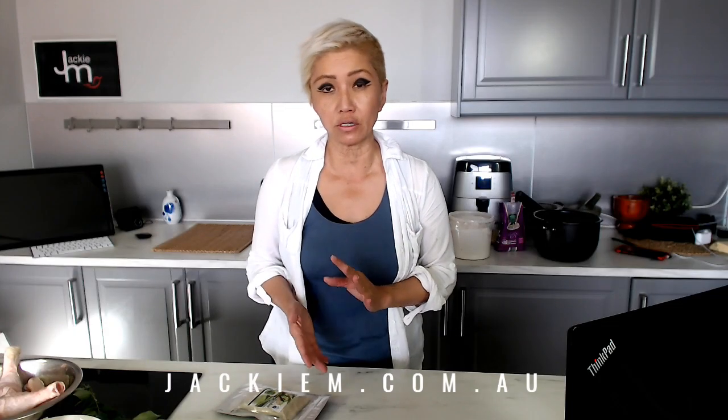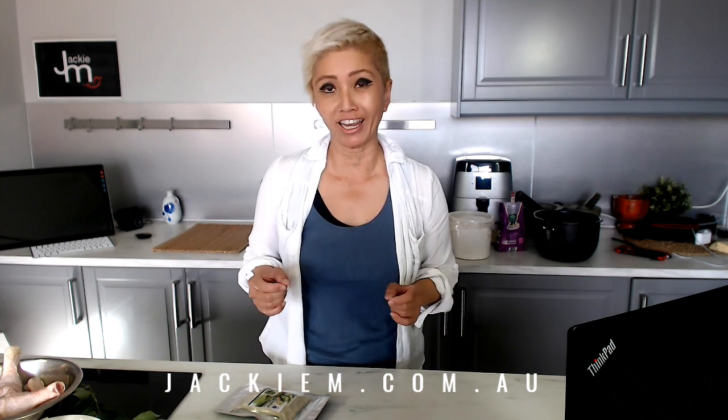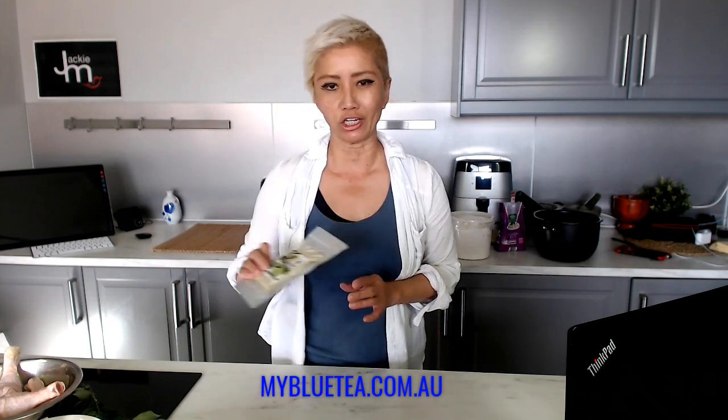What's going to be different is I'm going to be using pandan powder in lieu of pandan leaves. So this is the pandan powder that was sent out to me by mybluetea.com.au. They ship it worldwide.